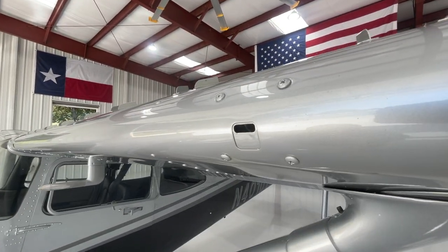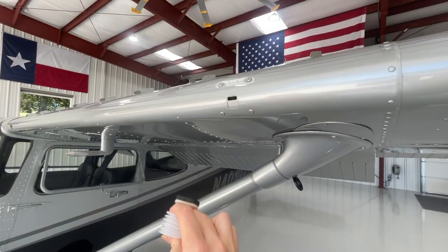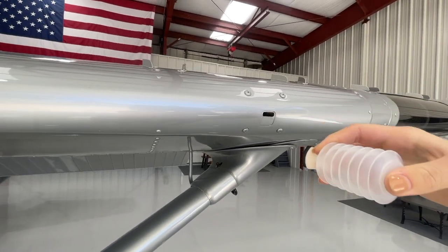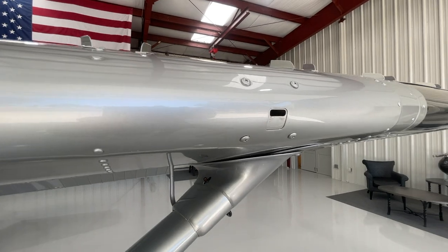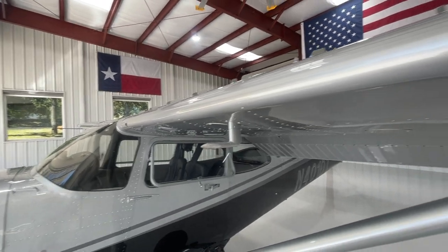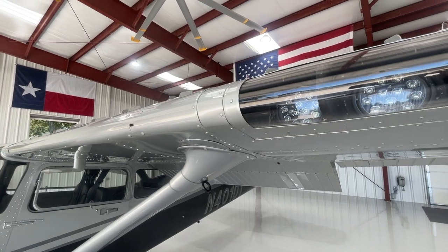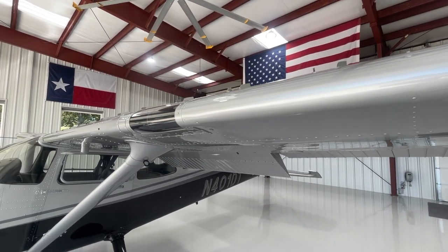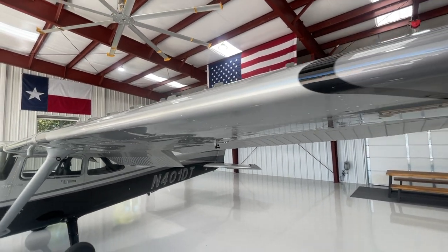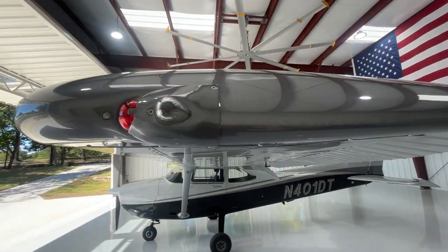Next, we're going to check the stall warning horn. Using a device to apply reverse suction to it, you can hear the stall warning horn sound coming from inside the cockpit, confirming that it works. Looking down the remaining part of the leading edge, all the VGs are in place. The landing lights are there and not cracked — we would test those out if it was nighttime.